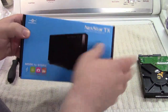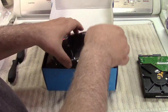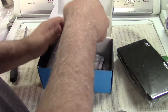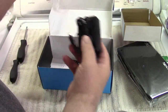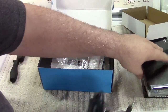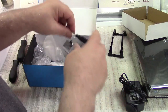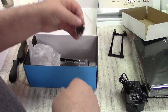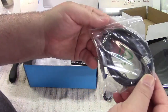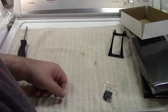We're going to install this drive into this enclosure using just a number two Phillips and a number one Phillips screwdriver. This is a Vantek Nexstar TX — Vantek has been around, used to sell these at Micro Center. Inside we've got a power adapter, a little stand, a screwdriver — which I'm not going to need — rubber pad, screws, a USB 3 cable, and an installation guide. Who needs that?